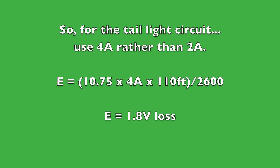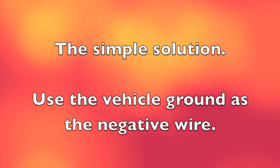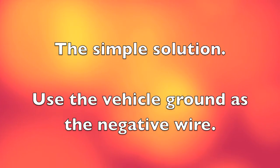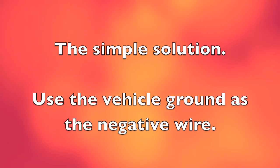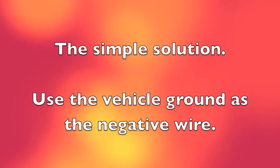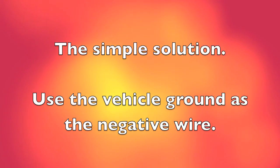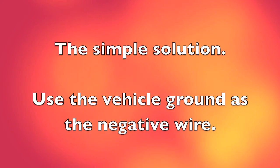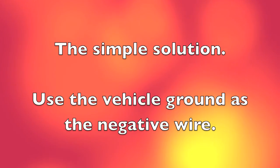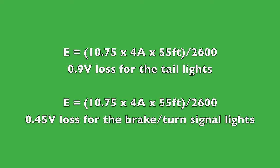A simple solution is to use the vehicle chassis as the ground for the negative side, which trailers and towed vehicles are probably already doing. When we calculated the round-trip value, the vehicle chassis is so massive compared to even 12-gauge wire that you can basically disregard its resistance. So by using the vehicle chassis for the ground side, you can use a one-way distance of 55 feet rather than the round-trip 110 feet, which will greatly minimize the voltage drop.